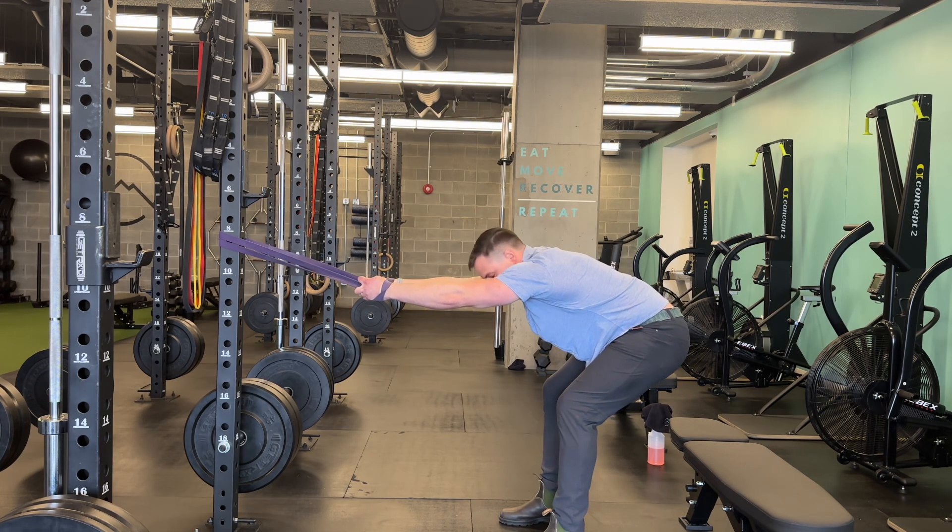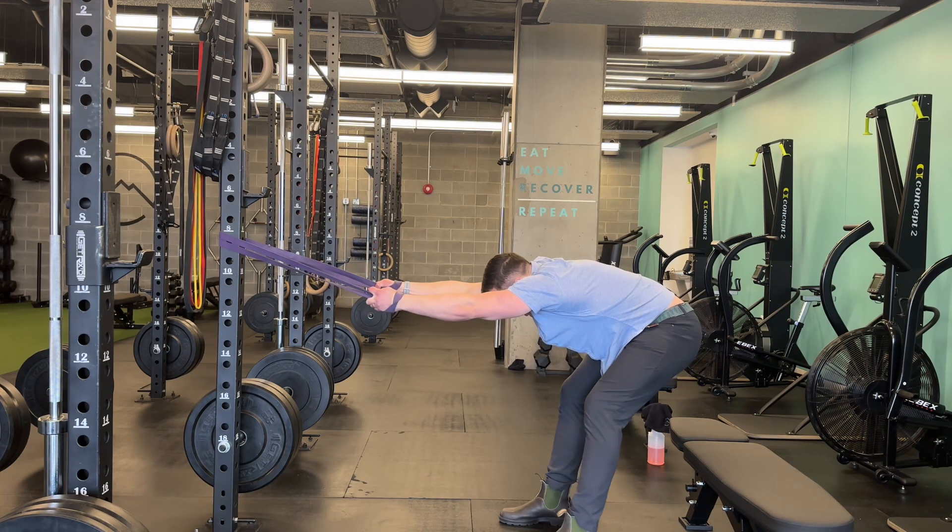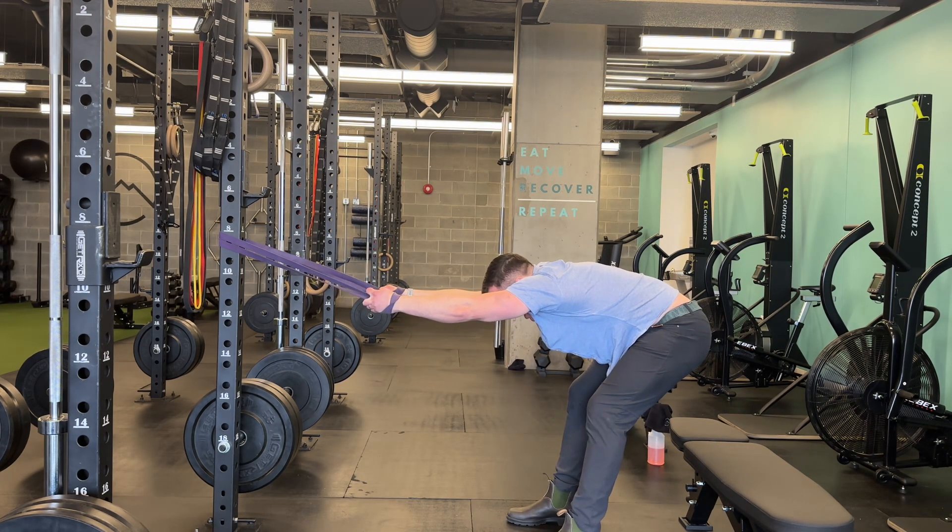I'm going to gradually let the band pull me as I reach my hips back. I'm simultaneously reaching my hips backwards as I'm letting the band lengthen me. Envision that we're getting some length in the spine and in the shoulders.